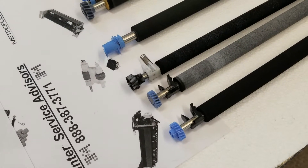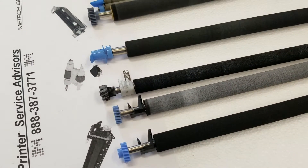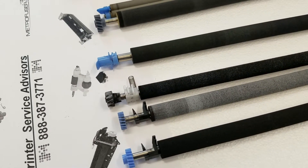Transfer rollers are considered consumables. Similar to an automobile tire, they have a lifespan. Once spent, they begin to show all sorts of problems. Two of the most common are faded print and gray background.